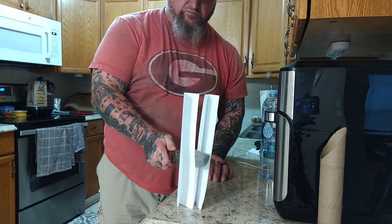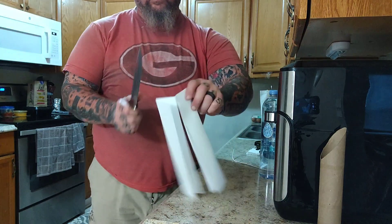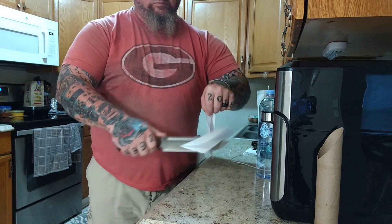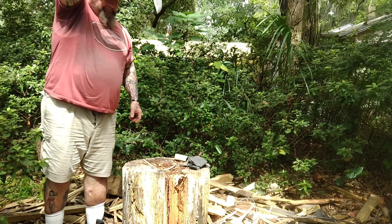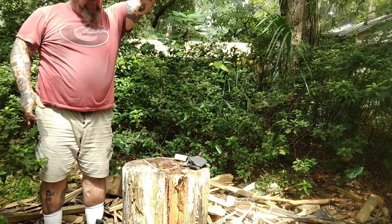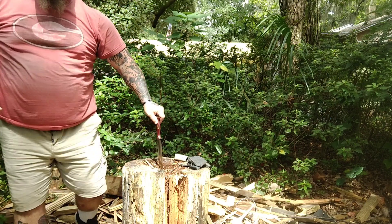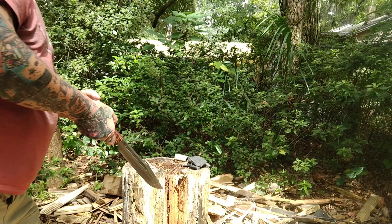This might be the most gorgeous handle we've had on the channel, with red liners and I think it's the Raw Plus version. The overall length is 13 inches, blade length is 7½ inches, handle is 6½ inches. Blade thickness is 0.187, handle thickness is 1 inch. It is full tang, blade steel is 3V, weight is 14.7 ounces, and it is made in the USA.